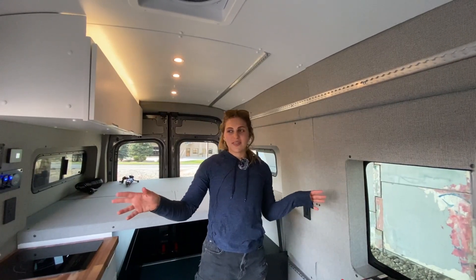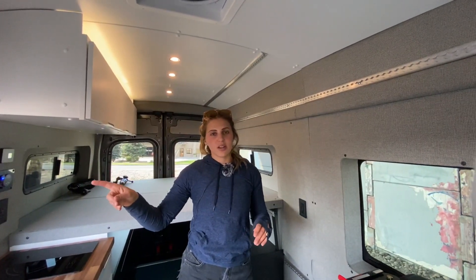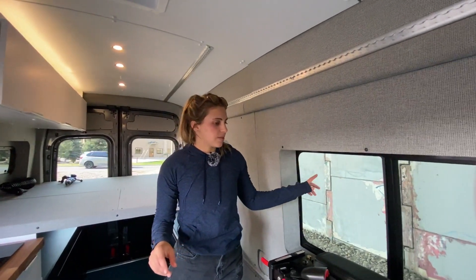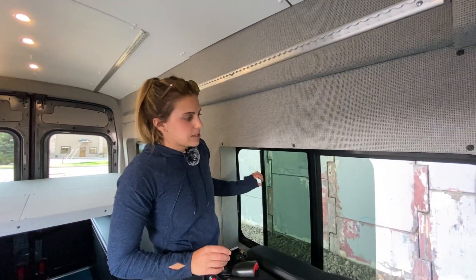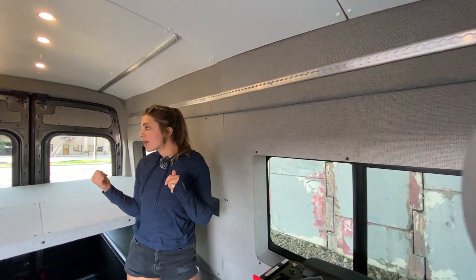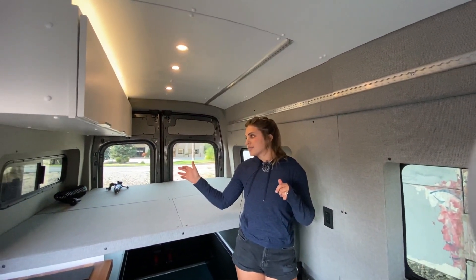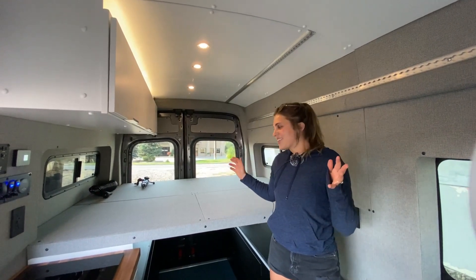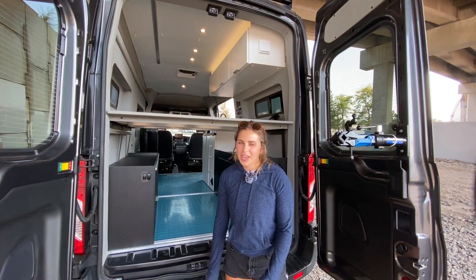In the front of this van we have a T-vent window on the passenger side and an AMA half slide on the driver's side — it just slides open with a ton of visibility. In the rear of the van we have our CR Lawrence half slides for additional airflow and to get some more natural light in the van.